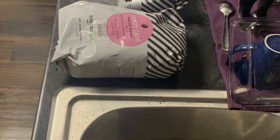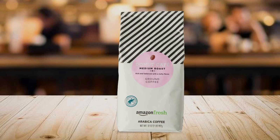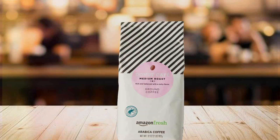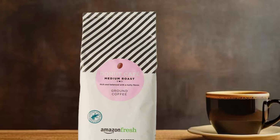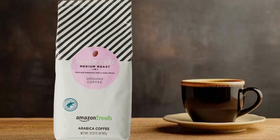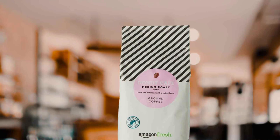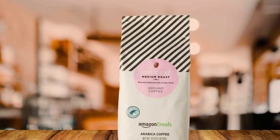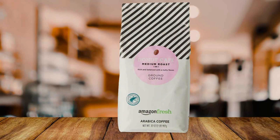The ground coffee format is convenient for quick brewing, suitable for drip coffee makers, French presses, and pour-over methods. Amazon Fresh's packaging is designed to preserve freshness with a resealable bag that helps maintain the coffee's aroma and flavor over time. The 32-ounce bag offers ample supply at a competitive price. Whether you're brewing a pot for yourself or serving guests, Amazon Fresh Donut Cafe Ground Coffee is an excellent choice for those seeking a reliable and delicious coffee experience.